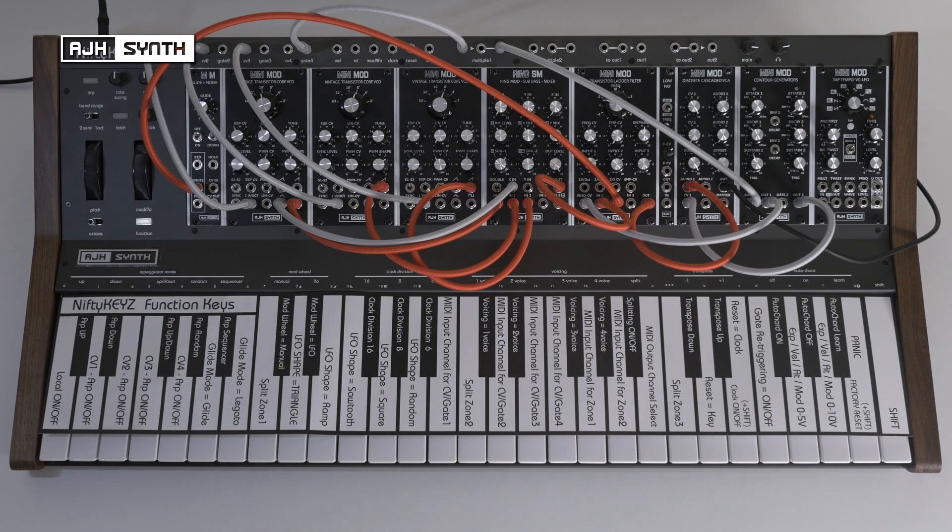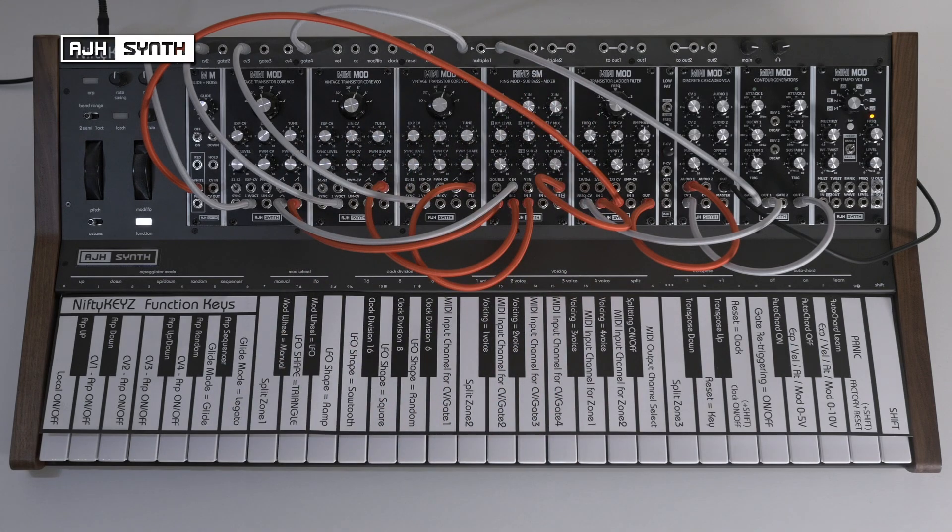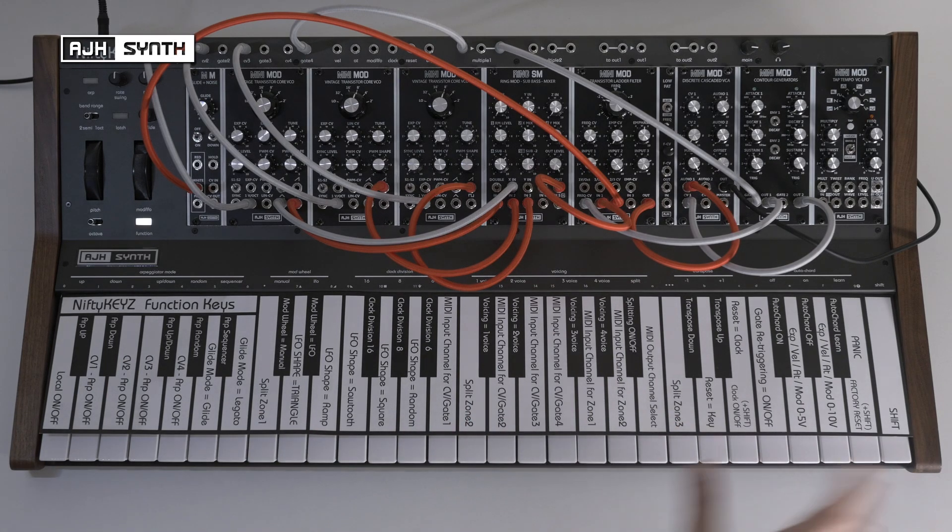Most importantly, things that aren't highlighted on the screen printing are LFO modes and gate re-triggering. This will also come in handy for things like using the keyboard split to control this synthesizer and another one separately, using two different zones of the keyboard, dividing them into regions to control each of the instruments.